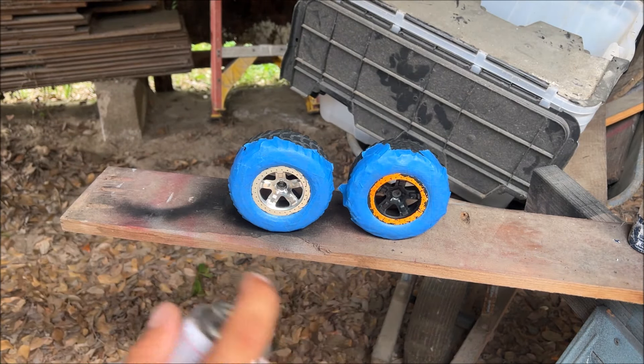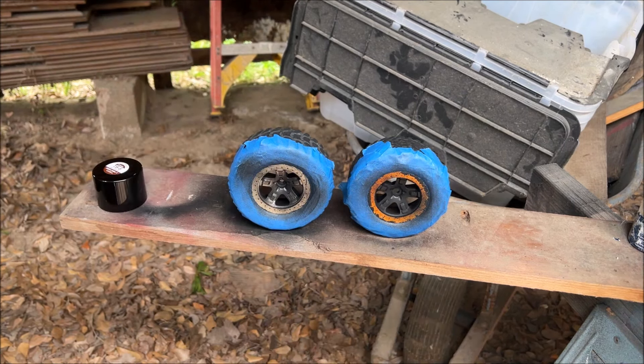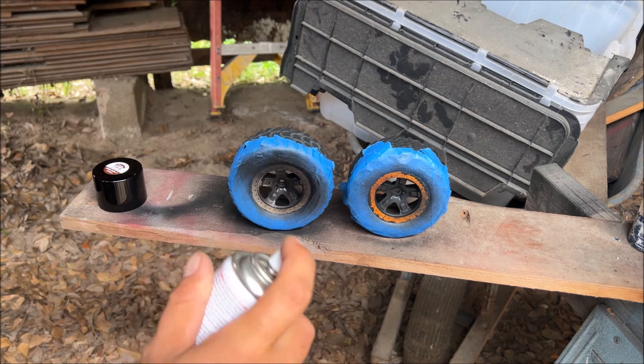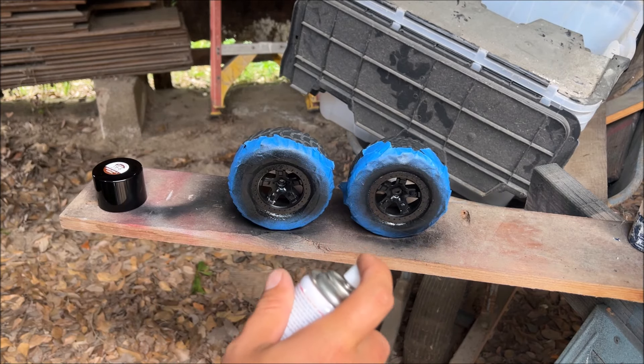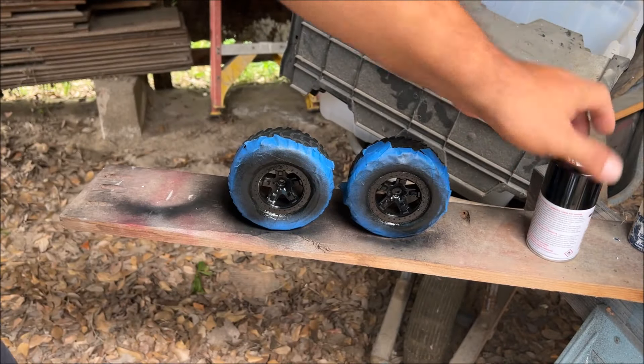It's been about 10 minutes. You can go a little thicker on the second coat. We're going to wait 10 minutes and then put a third coat.